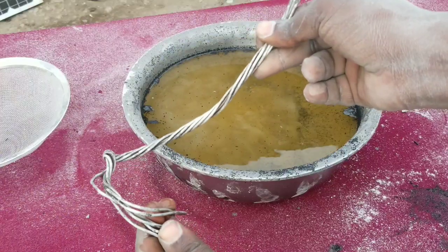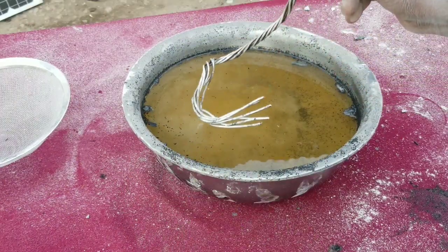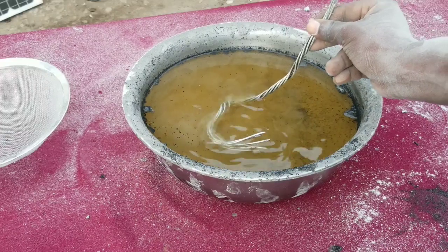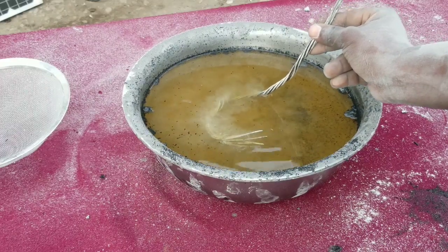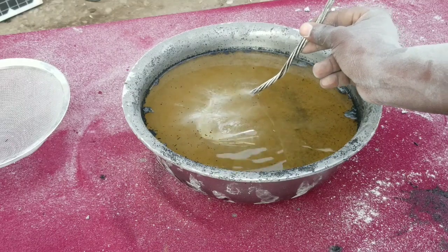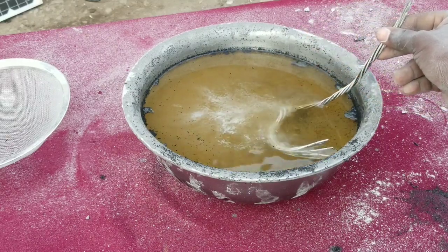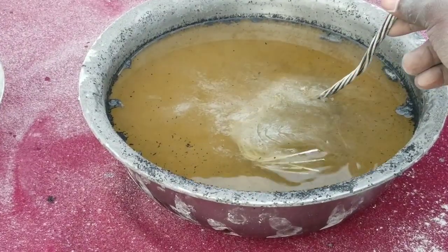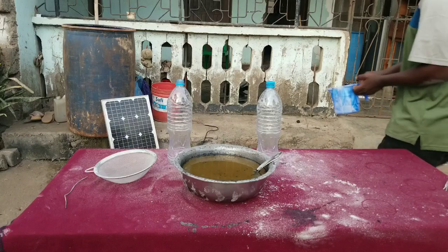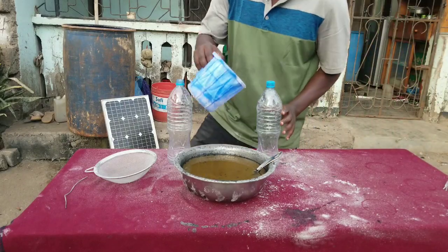It is very important to use a stainless steel, plastic, or glass container to prevent the chemical reaction from damaging it. You can see that the aluminium wire is getting corroded immediately. Our potassium hydroxide solution is now prepared.